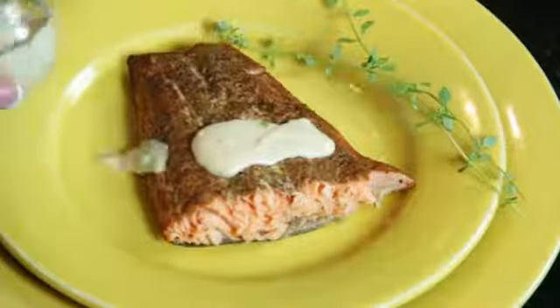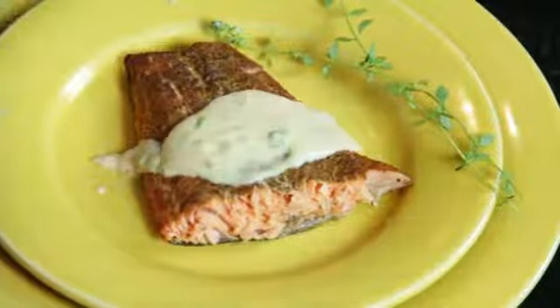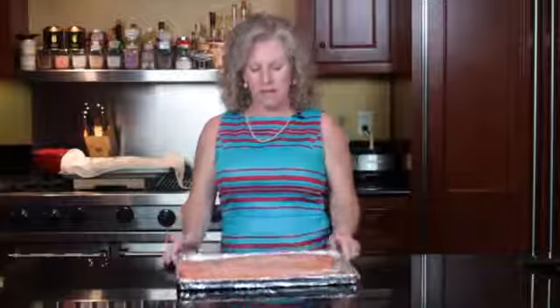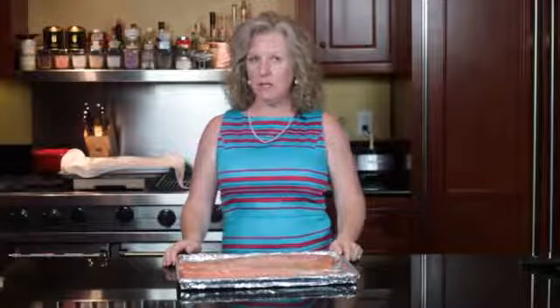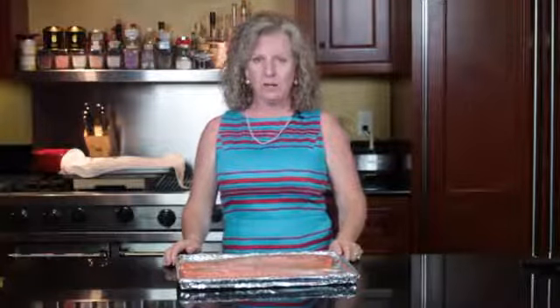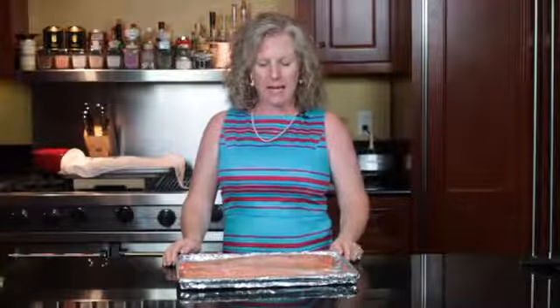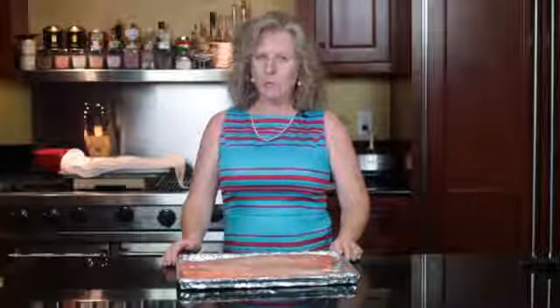Hi, this is Angie from Angie Southern Kitchen and today we're going to do a mesquite grilled Alaskan salmon recipe. What I like to do is get my salmon filleted and I wash and clean them really well, dry them really well, and then I brush them lightly with a little bit of butter — or you could use olive oil, I particularly like butter — and salt and pepper them.